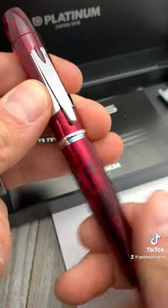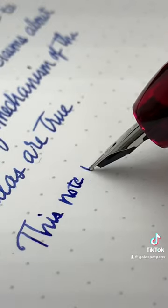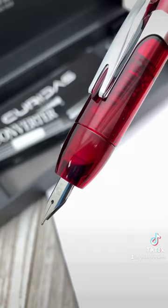With a retail price under $100, the Curridas is an affordable retractable nib fountain pen made in Japan, and you can find it in an assortment of colors at goldspot.com.